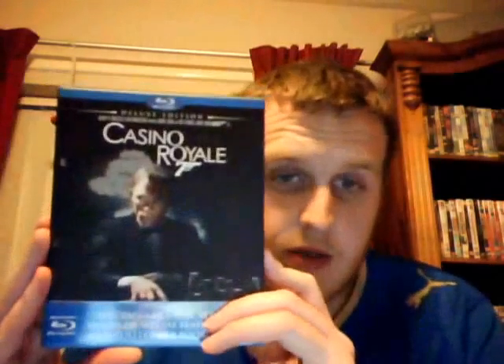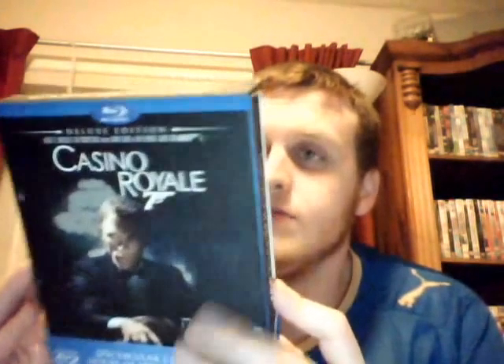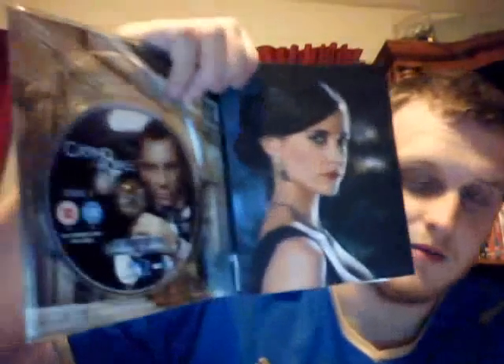The next one is the deluxe edition of Casino Royale, which I thought was a pretty nice edition. It's the two-disc version with a ton of special features. You get a nice slip cover, and then a real hard cover digipack. Take it off and you get really nice artwork of Daniel Craig. There's also a second disc and a little booklet with info on it. Pretty good one there actually.